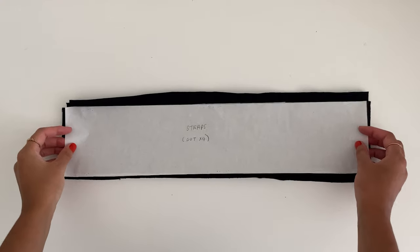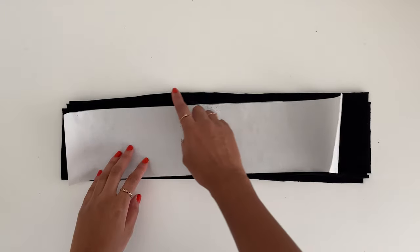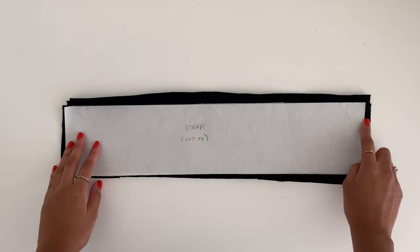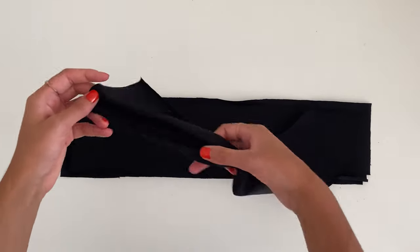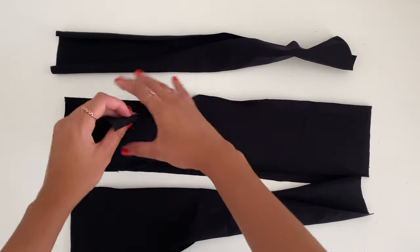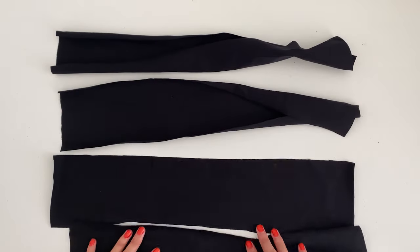For the straps, cut out four rectangles that are 4 inches high and 18 inches wide. We want four straps because we're going to tie them together to create the nice tie detail. Once you have all those pieces, we're going to start sewing the top.